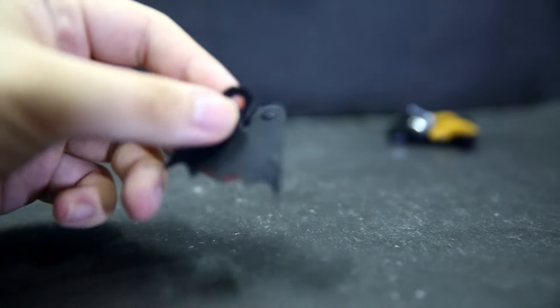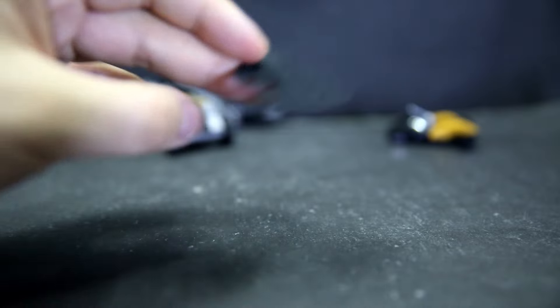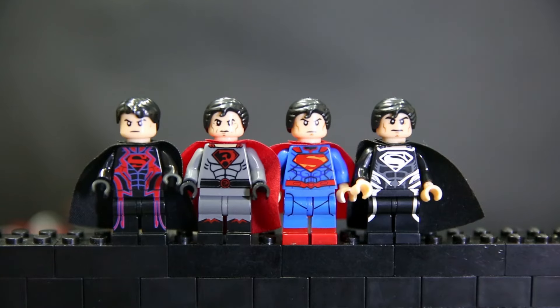Before moving on to the minifigures, I got a free extra cape out of it, which is kind of cool. So, Superman first — for a long time I've kept the Black Suit Superman from the really old Xinyon release.